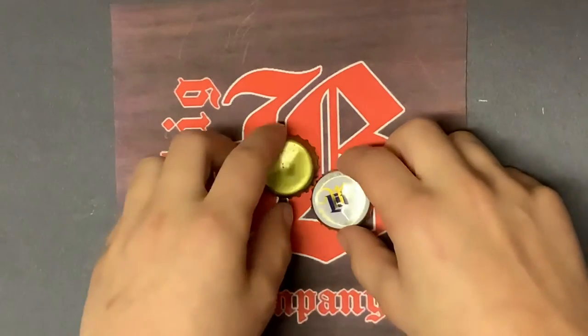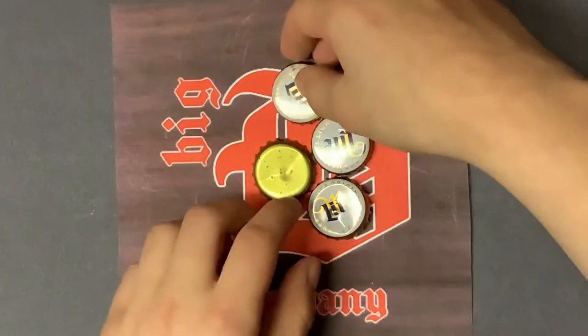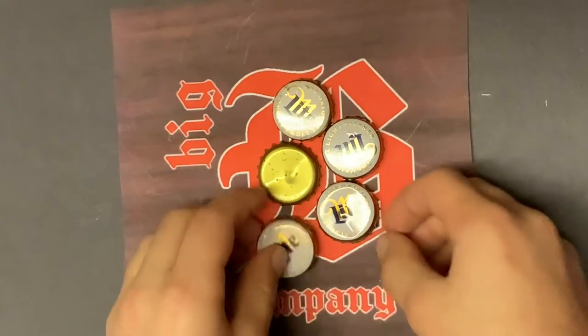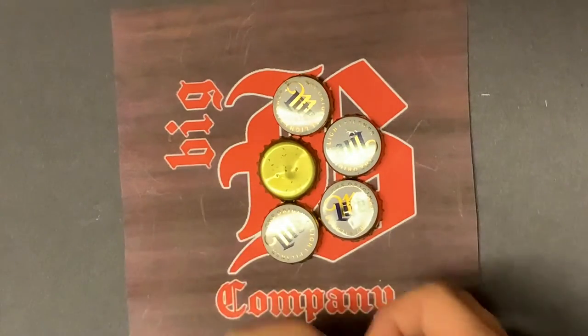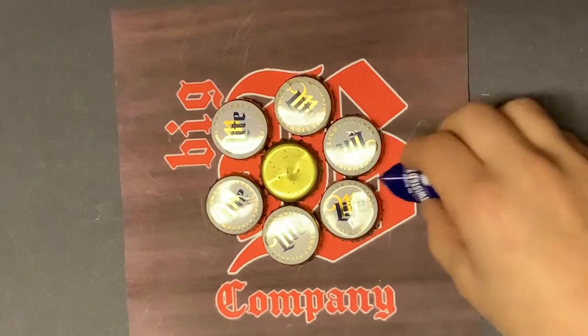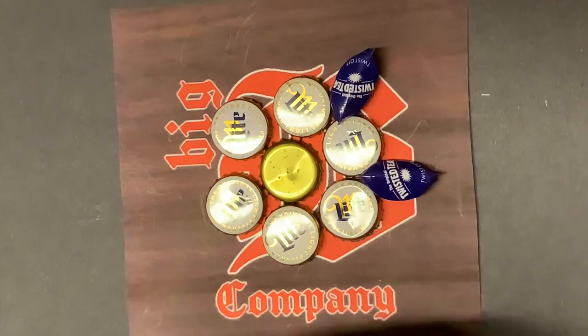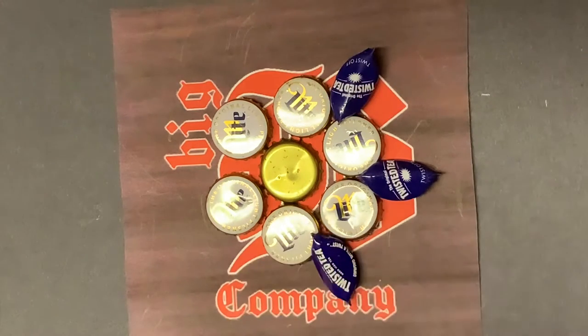First, make sure you have enough bottle caps. Kind of place them around to make sure you have enough. This is what it's gonna look like in the end, somewhat.